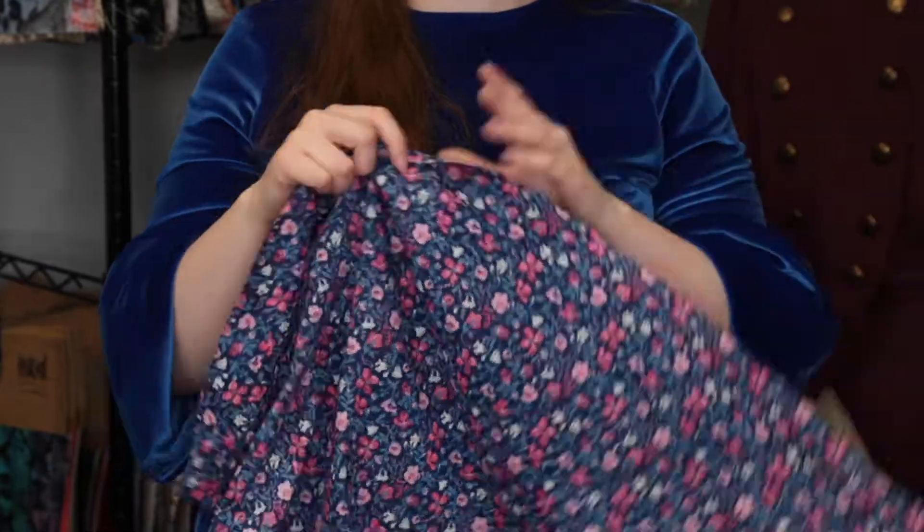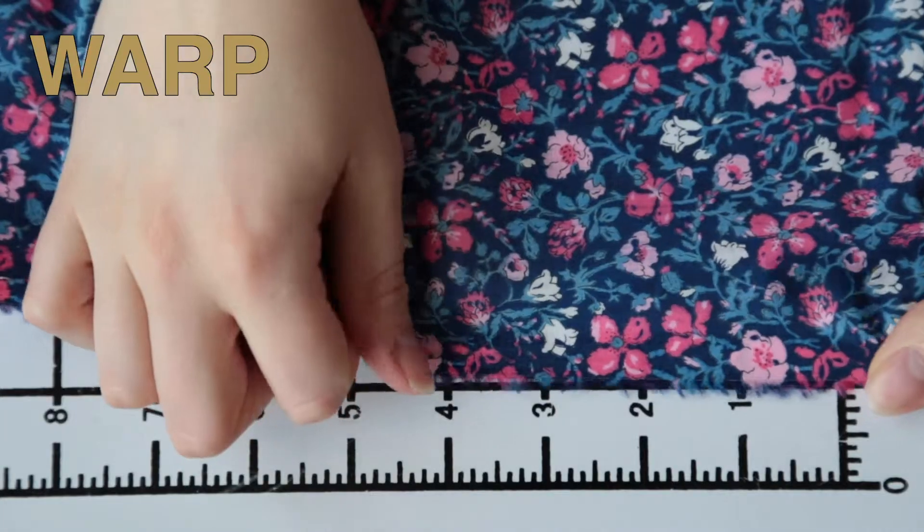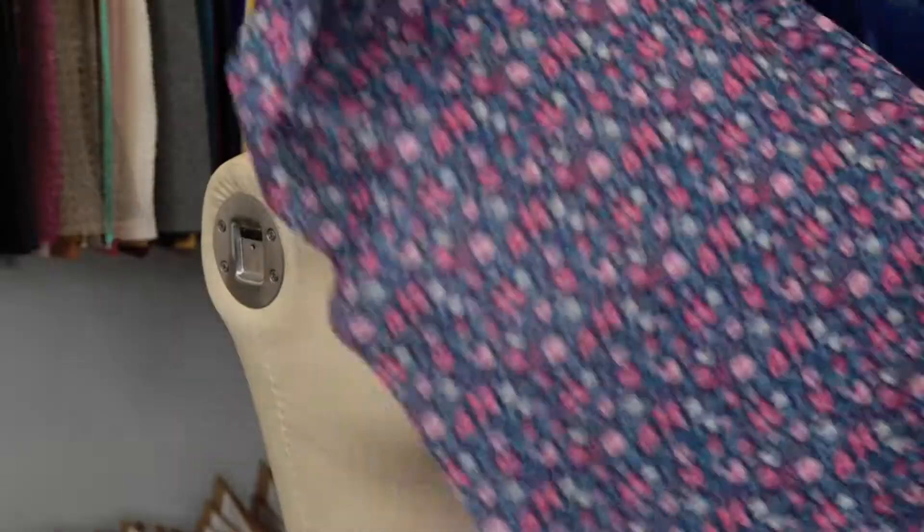This product has a thin, soft hand, although it is quite crisp. It features no stretch or give and is mostly translucent. It also has a nice airy, fluttering drape, and I really love the flowers in this.